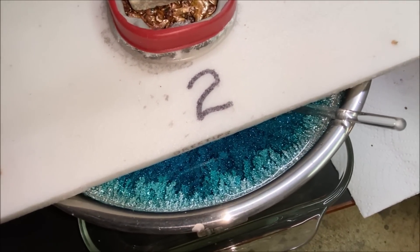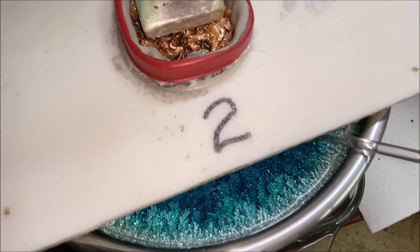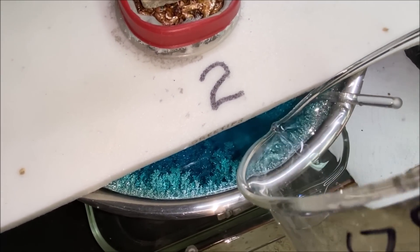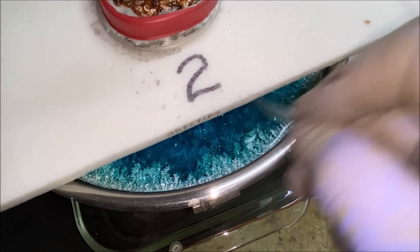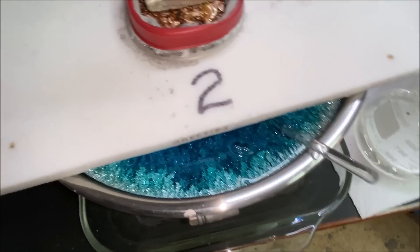I'm going to add just a smidge of electrolyte to cell number two — I can see the silver peeking up out of the electrolyte around the edge of the bowl. Add a little in there, give it a stir, and that should complete the maintenance for silver cell number two.